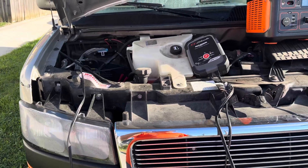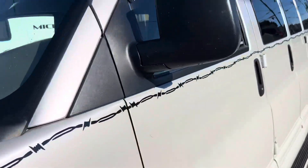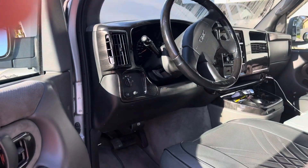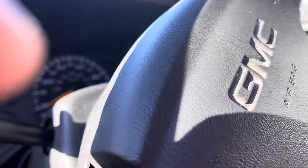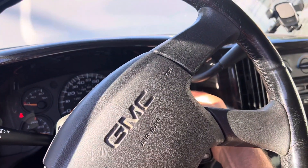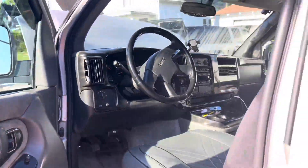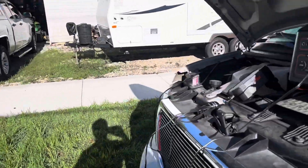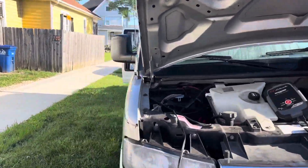Let's go see if she'll start. Find the keys. There you go — just a reminder to me.